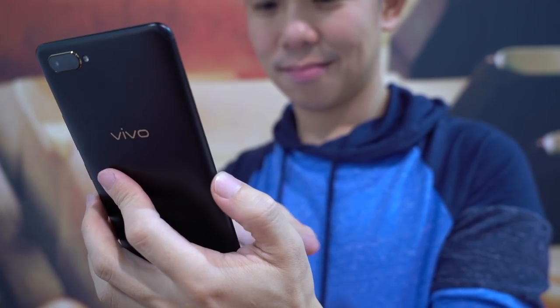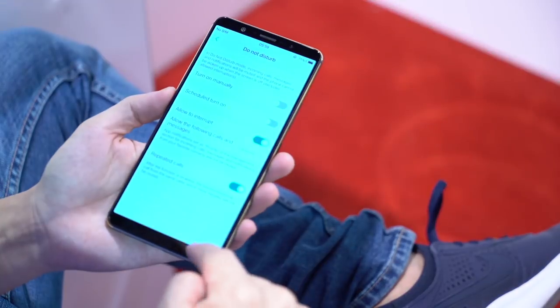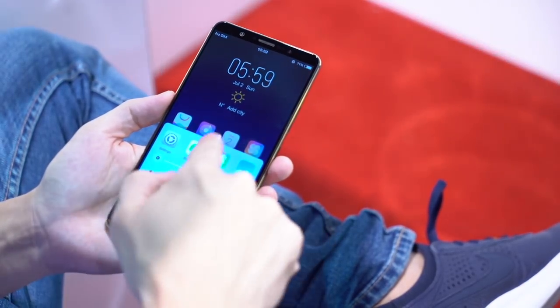In lieu of the home button, Vivo has opted for gesture-based controls. You swipe up from the bottom center of the screen to go home, from the bottom right to go back, and the bottom left to access the quick settings panel. This phone is just a prototype, so the final product may look different. And that was a quick look at the under-display fingerprint technology by Synaptics on an upcoming Vivo smartphone.